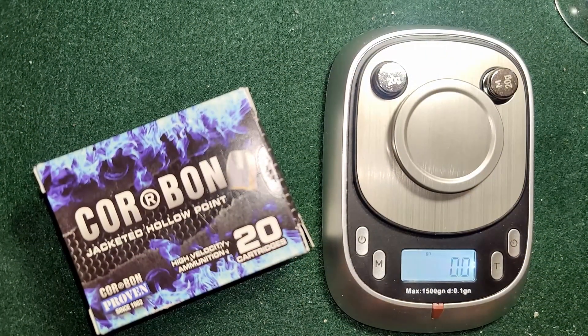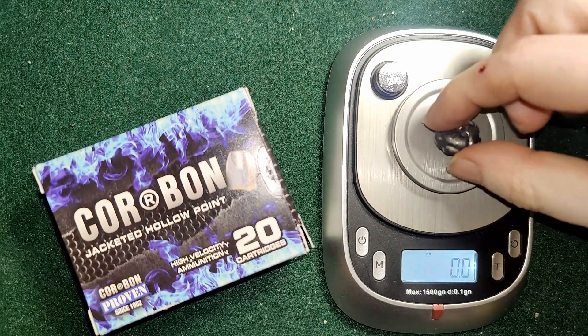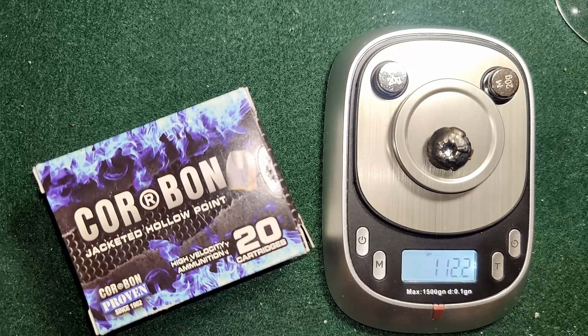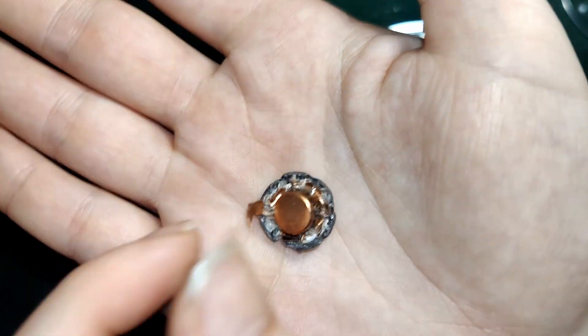Here is the weight. We're only doing one test round, as you guys could see. So this is supposed to be 115 grain — it came in at 112.2 grains, so really not bad. I had a feeling it lost something. That one mushroomed a lot more than our 125 test, didn't it?